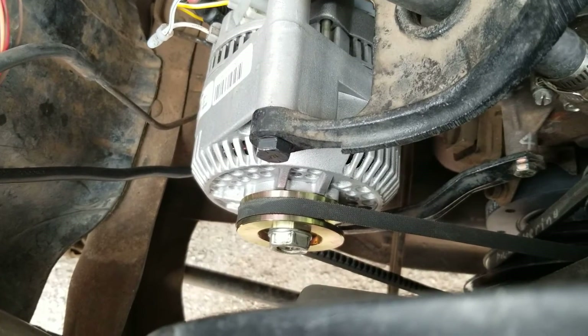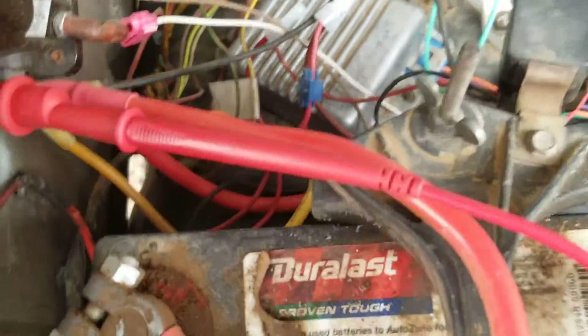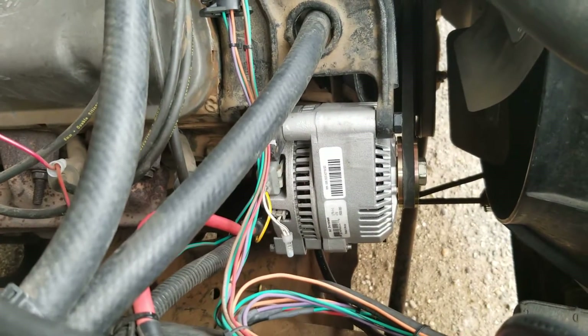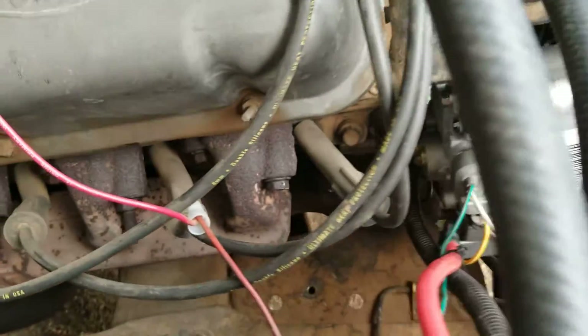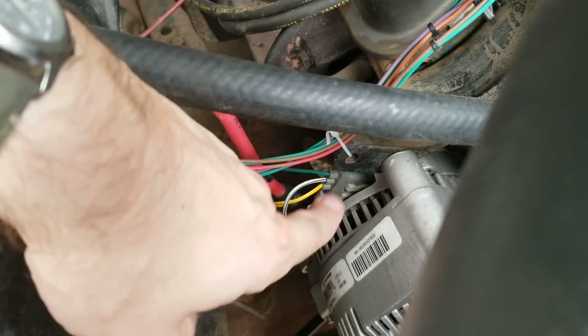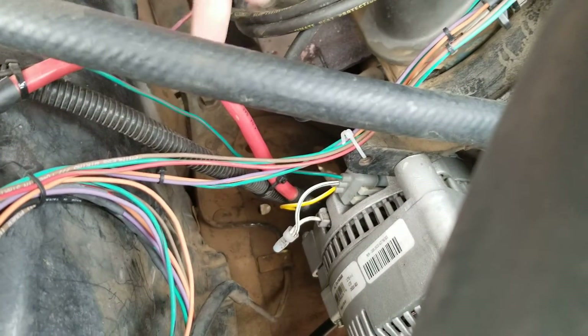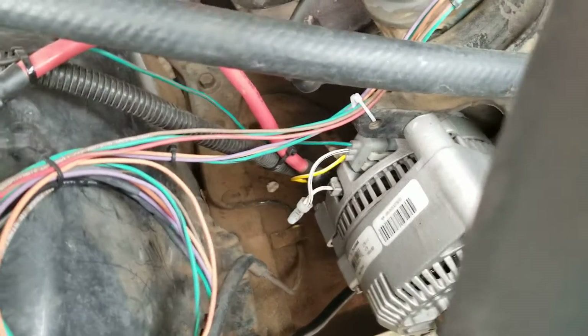I have had no hiccups with this thing whatsoever. I really like the third generation alternator swap on this vehicle. The pulley and the belt line up pretty good. All the electrical connections on the back are pretty good, and as you could see in my last video when I reclocked the alternator, everything you need to get to regarding electrical is all right here, with the exception of the battery cable, which of course accepts the battery cable threaded onto the back of the alternator on the battery stud.